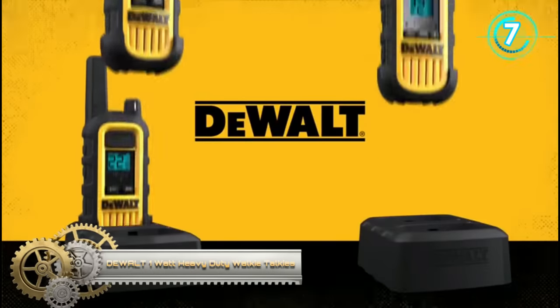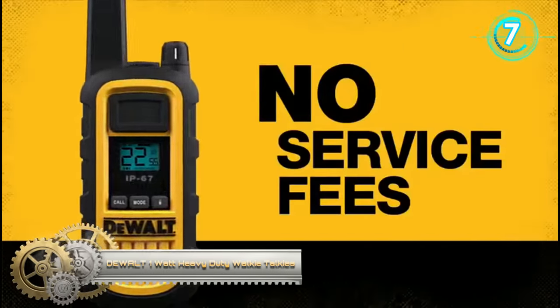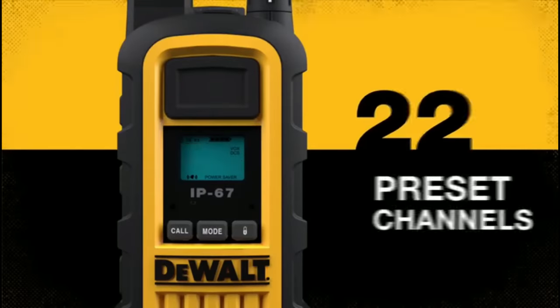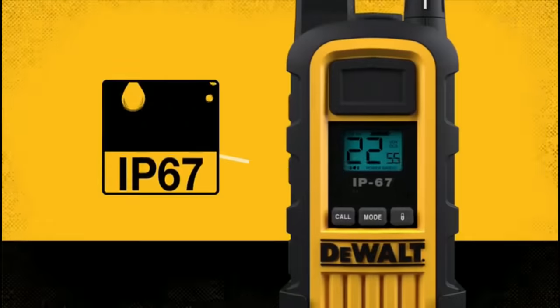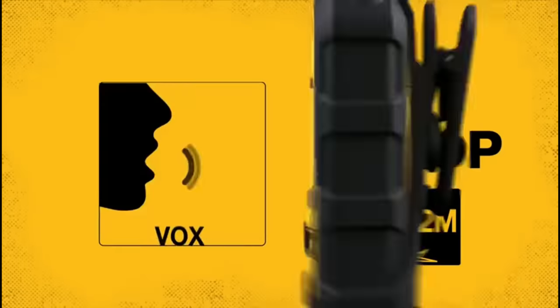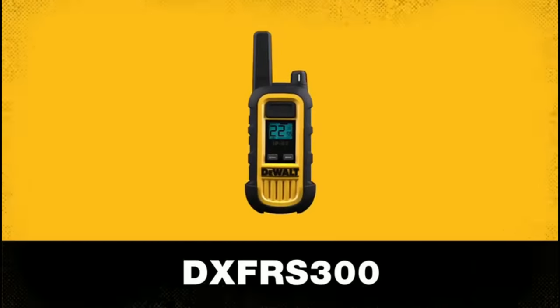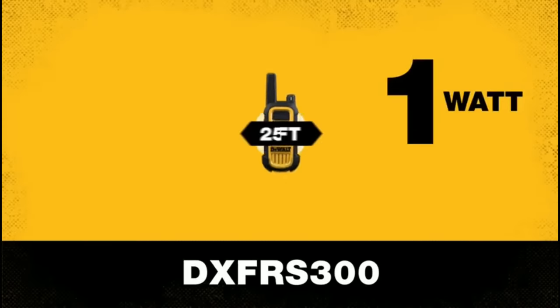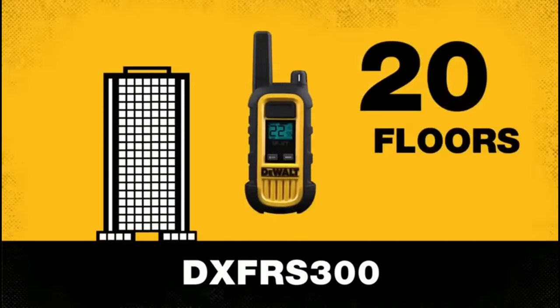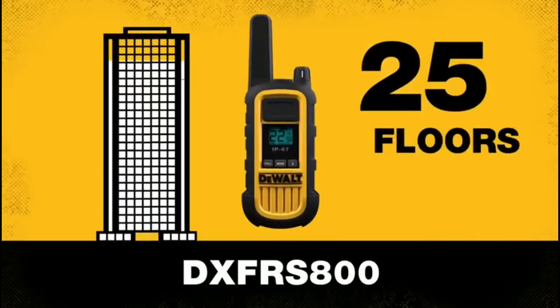Dual 300 Series heavy-duty walkie-talkies: the Dual 220, 300, and 800 models are built on the FRS platform and are ideal for on-site business applications such as hotel front desks, retail, restaurants, and groceries. The FRS business series is smart, simple, reliable, high-performance, and tough.